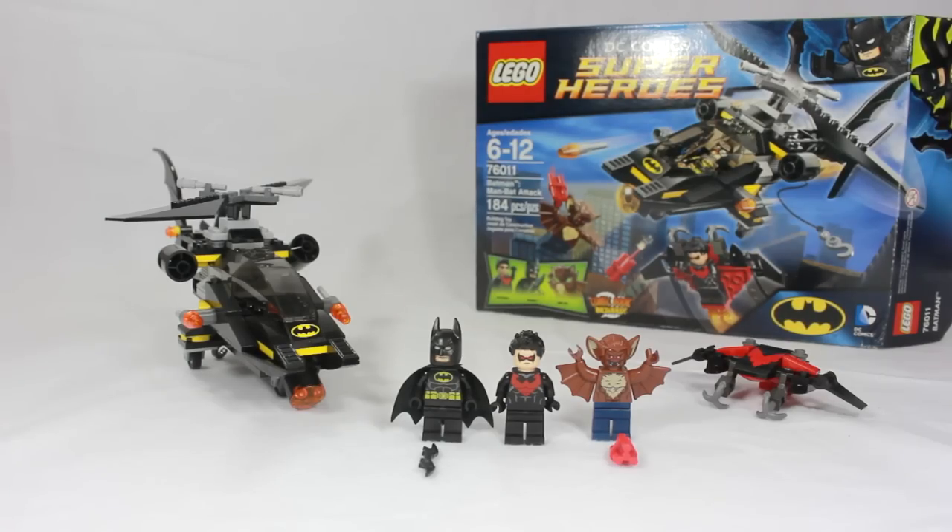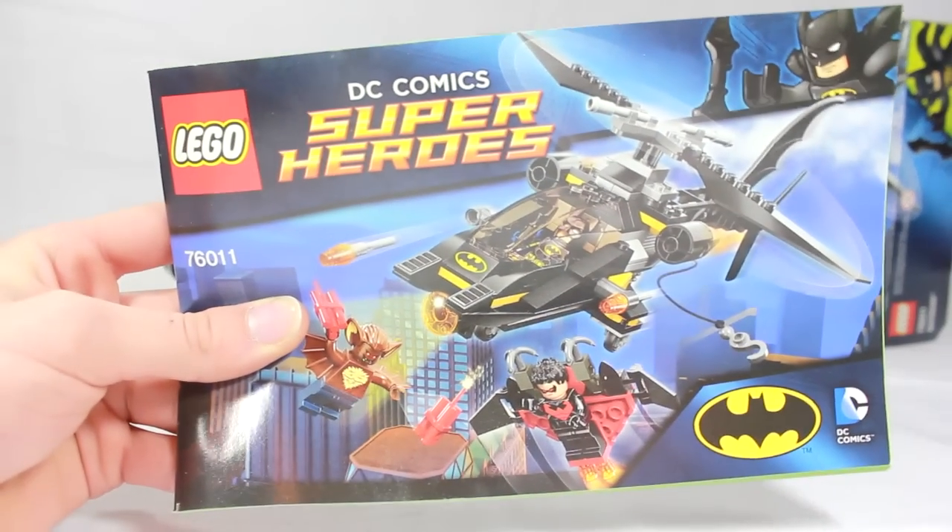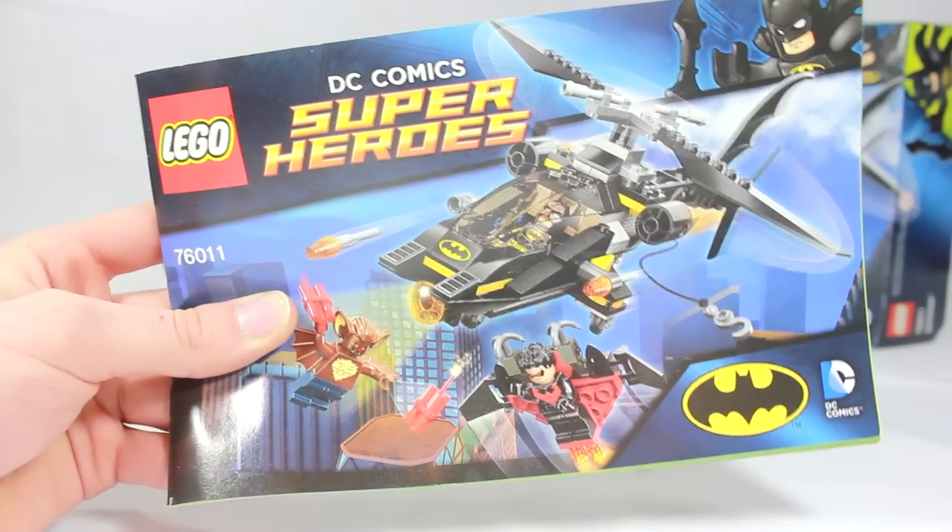We've seen new variants, but we have not seen a new person in a very, very long time. So that makes me very happy about this set, even though he could have been a little bit more detailed. But we'll get into that later. It does come with a small instruction book that is just under 60 pages of building.